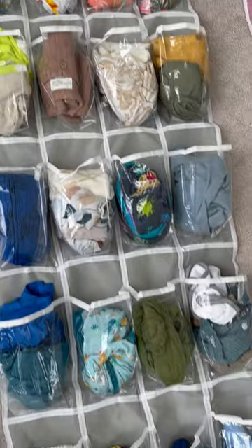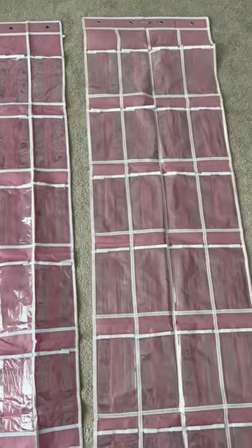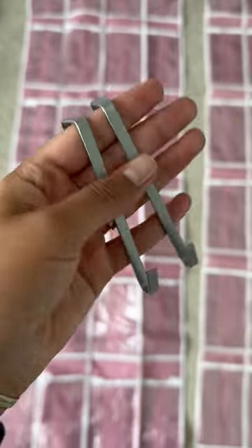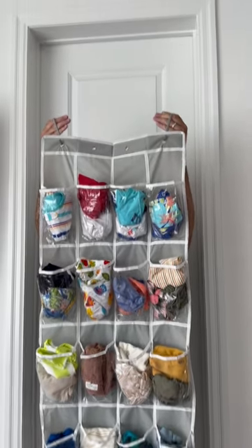Organizing the clothes like this, in terms of putting outfits together for each day, is so amazing — it's so much more organized. I absolutely love it. It comes with these hooks, so once you get to your destination you just hang it up. Obviously we can't do it here because our doors are extremely large and tall.